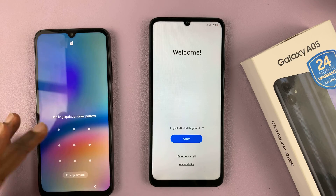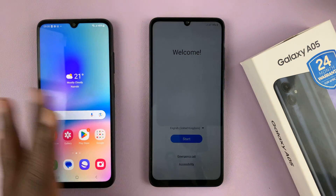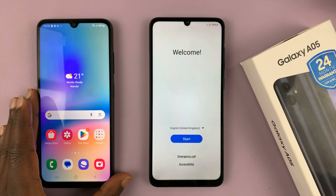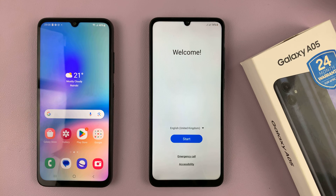Now it could be an older Android phone or an older Samsung phone. Fortunately, I do have a Samsung phone here, so I'm going to set this up from this. What you want to do is simply place the older phone next to the new phone that you're trying to set up, which is the A05.